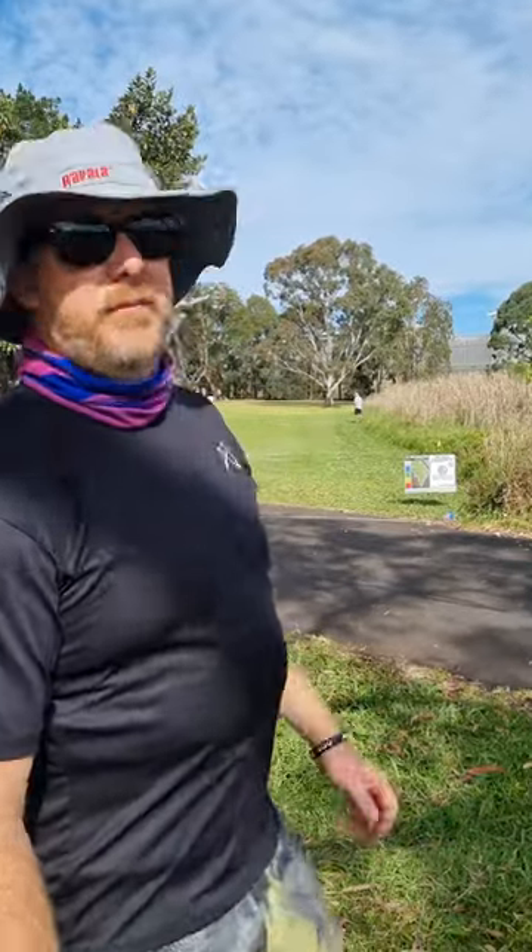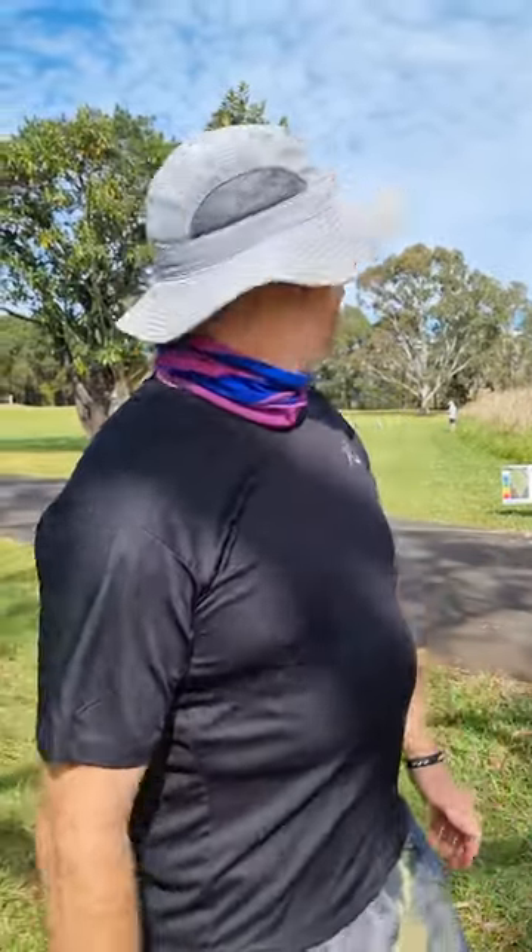Here we are at hole eight at the New South Wales Open at the Armory. I've got a bit of a quandary — there are reeds on the right that are OB. I dumped my D2 into them yesterday, turned it over somehow. So I've got a bit of an idea; I want to stay safe from the reeds.